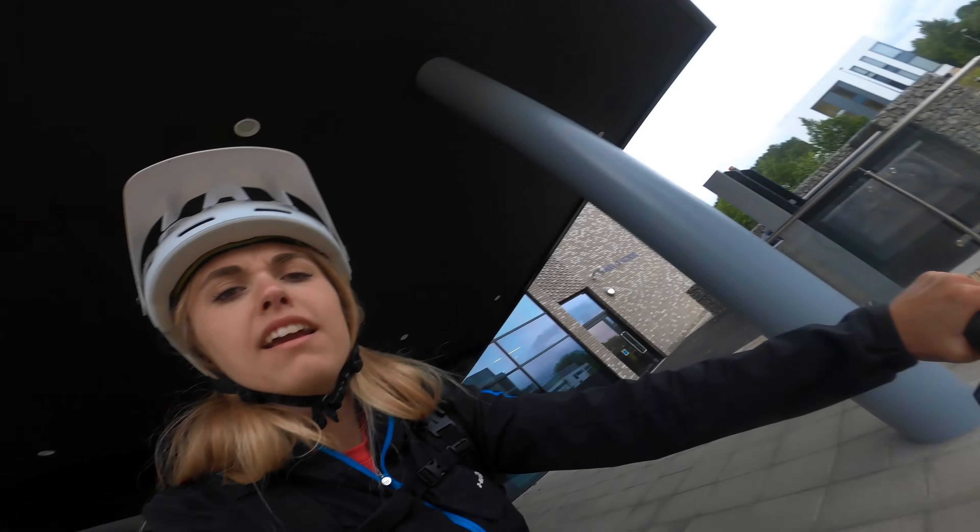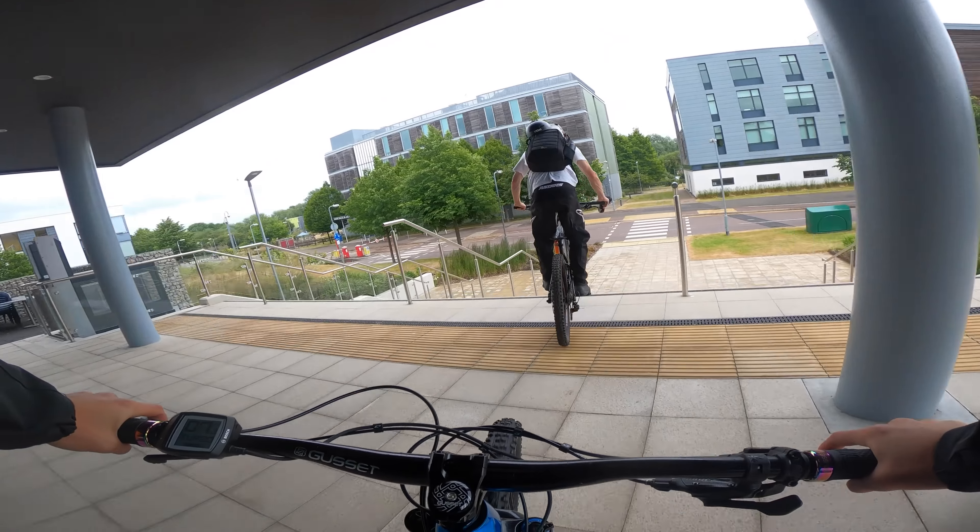The tires are pretty knobbly so let's give it a go - dropping into the stairs.